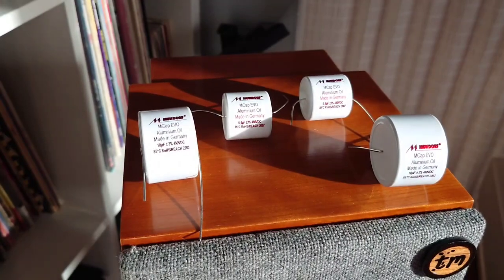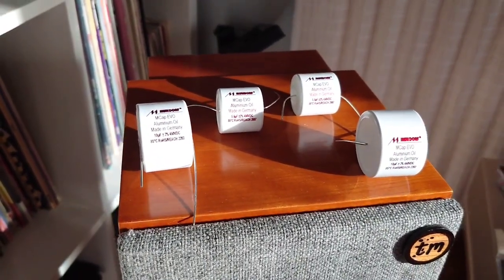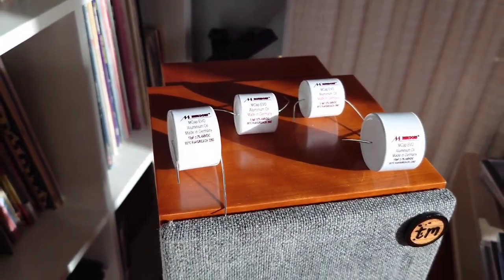Anyway, these will be going into the back of the mini-monitors, so I'm going to solder them in a bit later, then I'll show you the finished article.